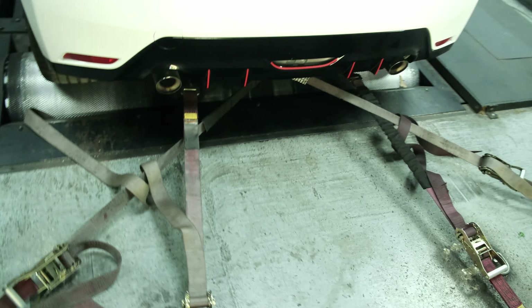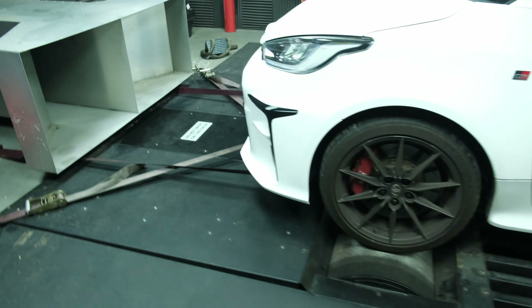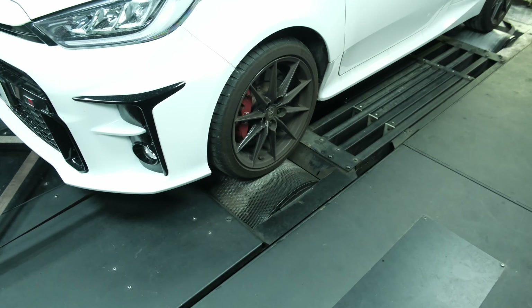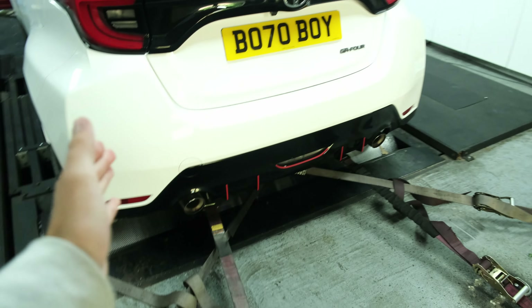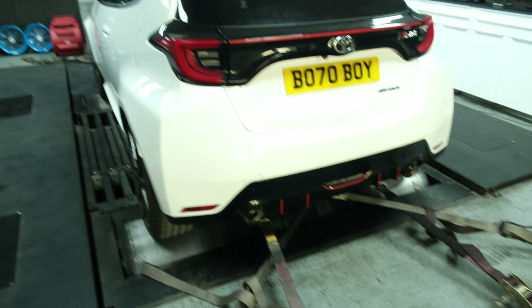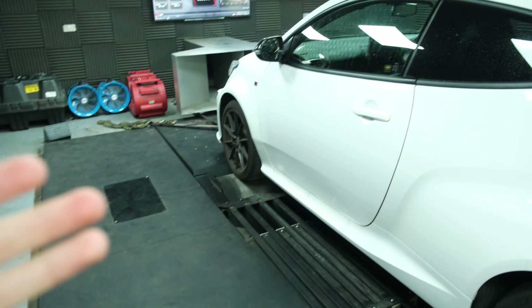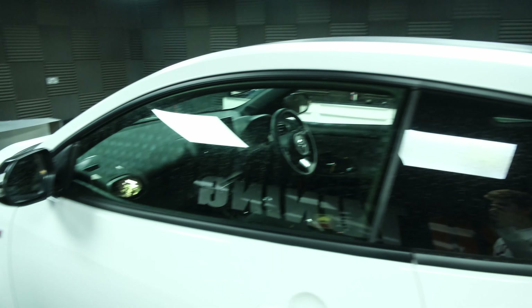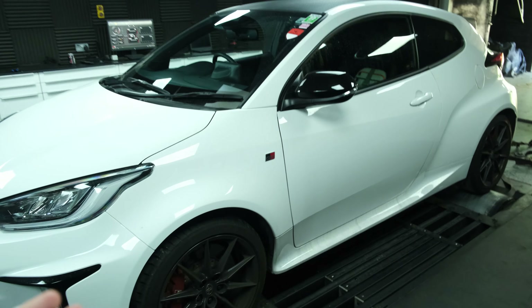The car is all strapped in now, front and rear — it's four-wheel drive. We are ready to go. It's positioned on top of the rollers and we have the big air blower at the front to simulate airflow and keep the engine cool, and an exhaust extraction chamber at the back. The straps front and rear are both vertical and crossed because it's four-wheel drive — you can get a bit of torque steer, and you want to use as minimal steering input as possible to get truer readings.